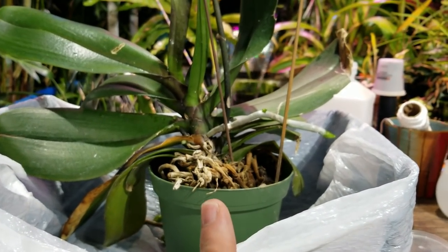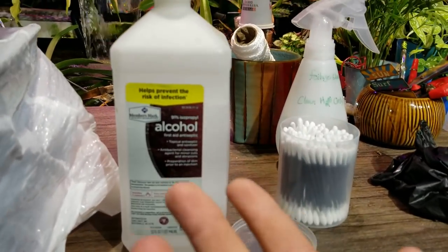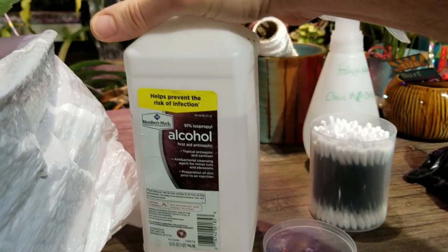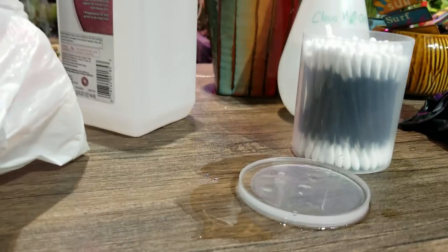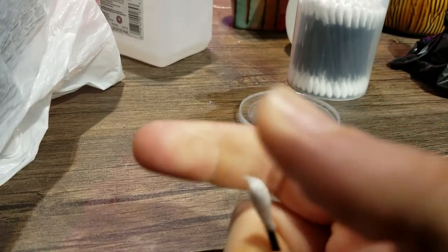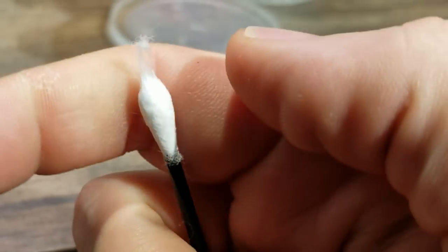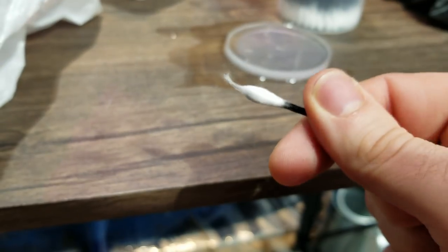So now that that's done, I'm going to go ahead and spot-remove any mealybugs that I see. To do that, I'm just using isopropyl — rubbing alcohol. Just going to fill this little reservoir. I'm going to use these cotton swabs. I do usually like to take the tip of the cotton swab and loosen it up a little bit so that you have this sort of fluffy point coming out of it, because it just makes it a little bit easier to get in there and scrape them off.